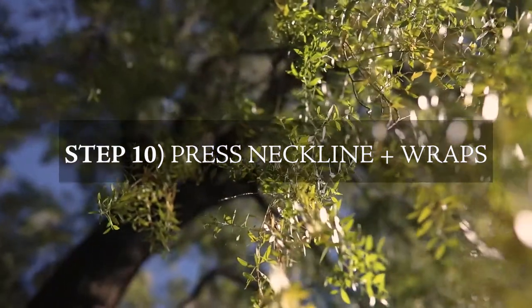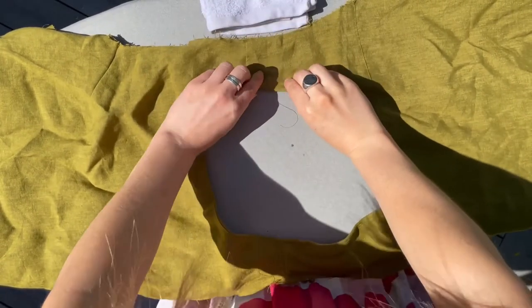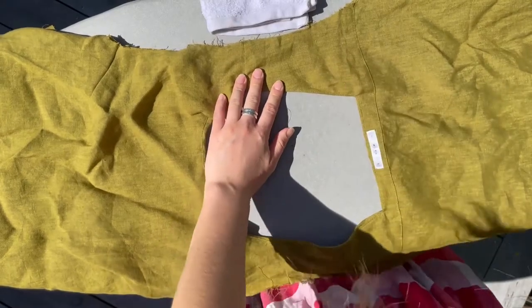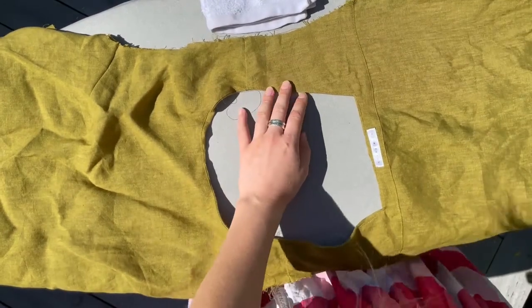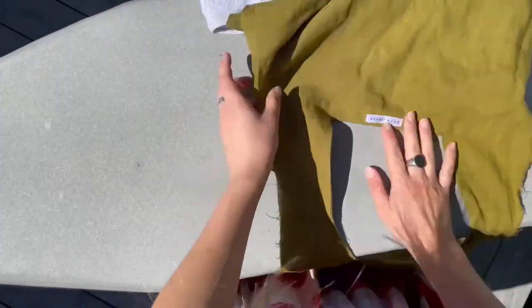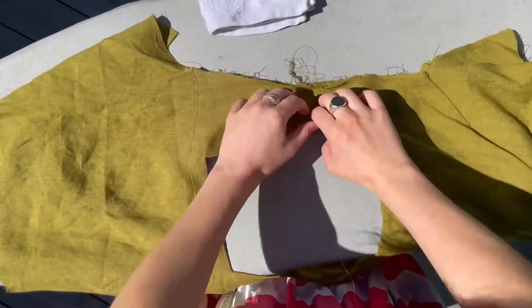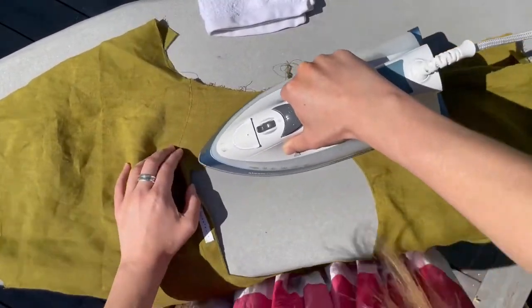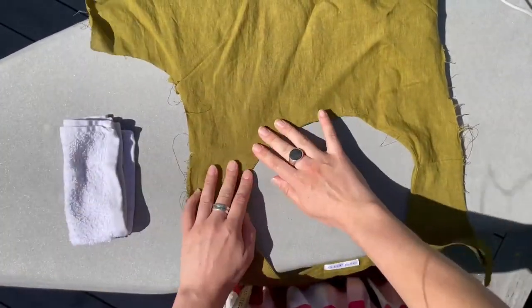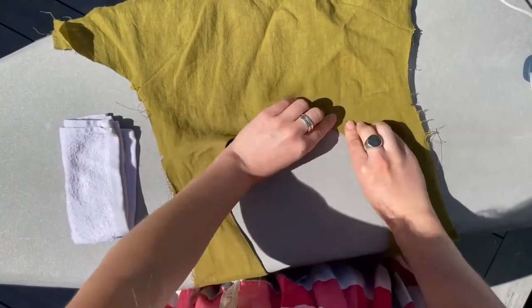Step ten: press neckline plus wraps. Use a damp cloth — you can use a little bowl of water or wet your hands slightly — as it'll mean you can roll out the fabric nicer between your fingers and get that crisp edge you want to press. Now pressing the boat neck: make sure you're seeing that under stitch line there on the facing and it's not rolling through to the front.